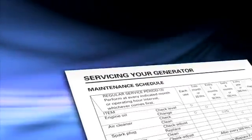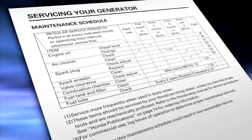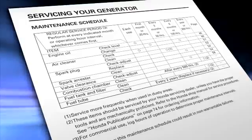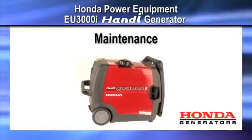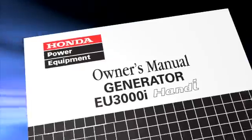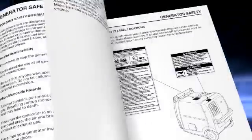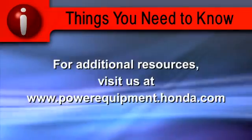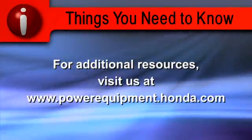Refer to the owner's manual maintenance schedule for a complete list of maintenance items. Some maintenance items, like valve adjustment, should be performed by your local Honda power equipment dealer. This concludes the video tutorial on how to maintain your EU3000i Handy Honda generator. Always refer to the owner's manual for clarification and more detail on the processes shown in this video. For additional resources, visit us at powerequipment.honda.com.